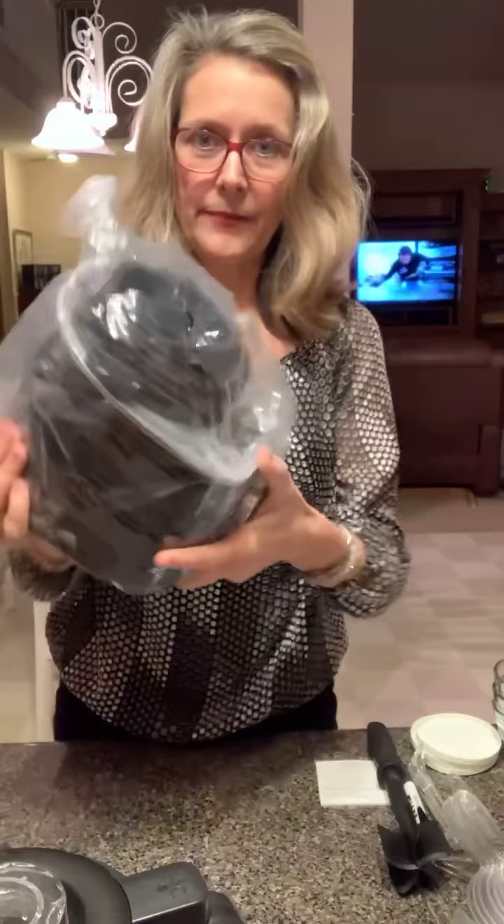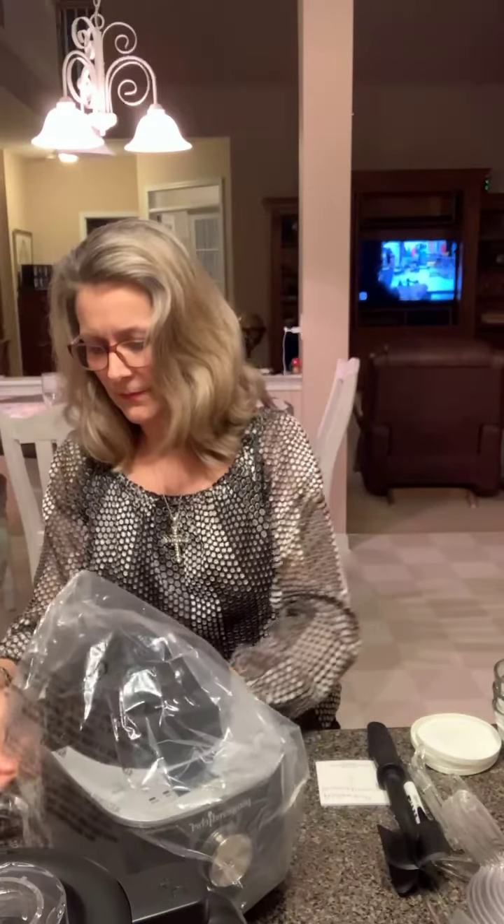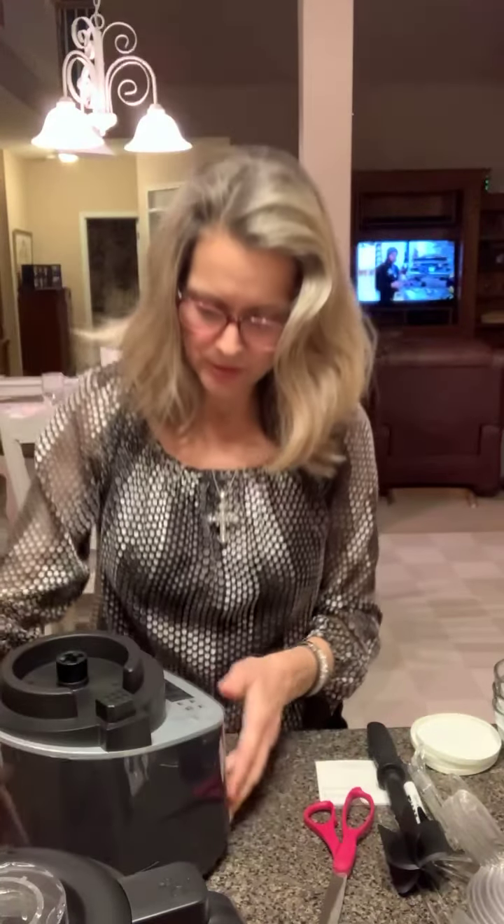And here's the base of it. Let me get this opened up. I earned this — this is a $349 tool that I earned by showing the Pampered Chef product.